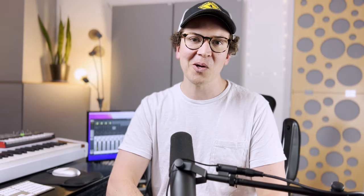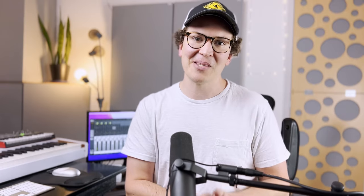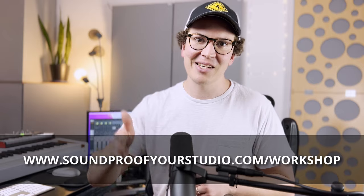The goal is to make music, not to obsess over how to build a studio. I hope I can help you with less obsession by checking out my free soundproofing workshop, available at soundproofyourstudio.com/workshop.